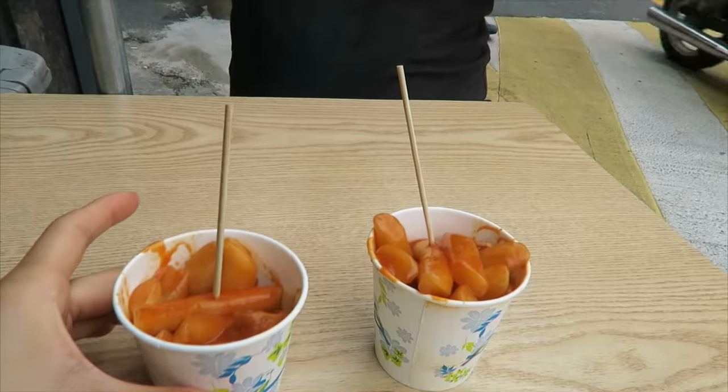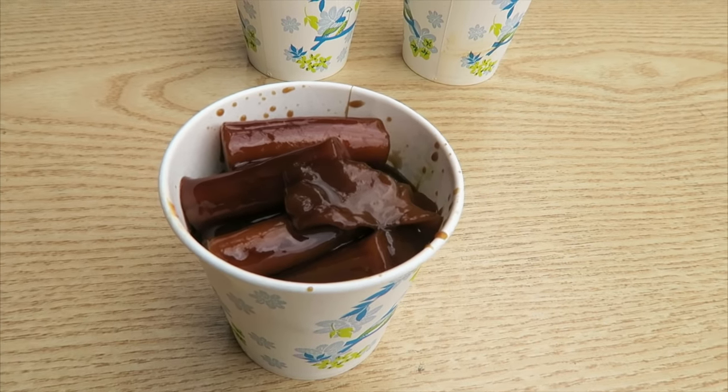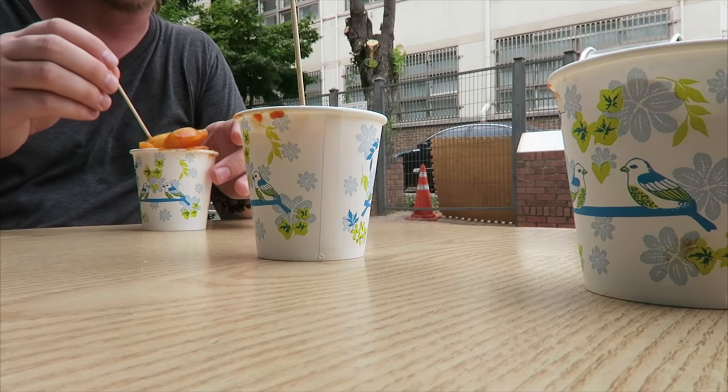Junju bunisik. Annyeonghaseyo! Here we have regular Doppokki — you know, the spicy kind. And here we have Jajang Doppokki. You know Jajangmyeon? Well, instead of using the noodles, we're using Gare Dtok — the rice cakes — instead. They sell them for about 500 won. Alright, so let's taste how different this Doppokki is.